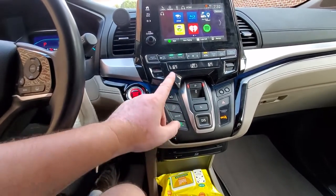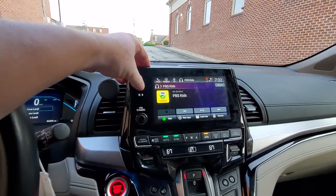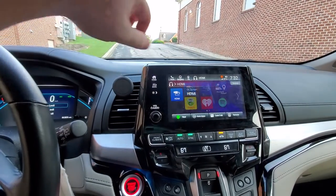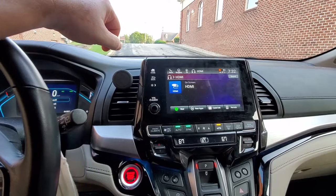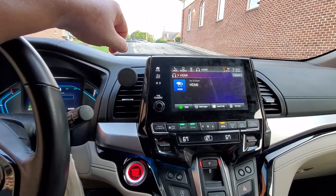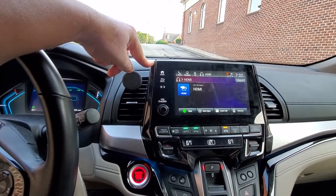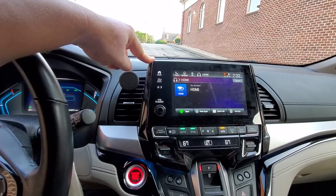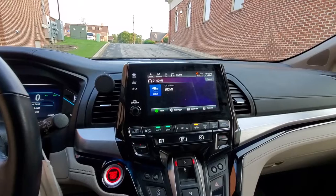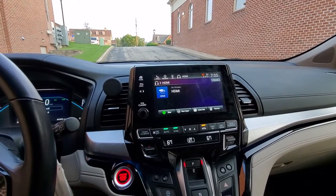So you got the Blu-ray player and some other functions that are in my opinion useless, and you got the HDMI input. Now the HDMI input also exists on previous models — like the 2014 that I had — but that port was way in the back and it was just kind of useless completely. This one is also fairly useless even though it's closer up front, but plugging something into it — what are you going to plug in?